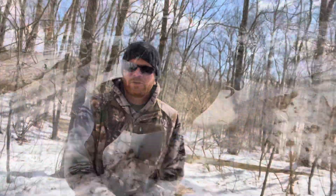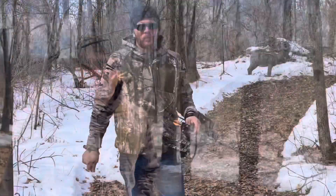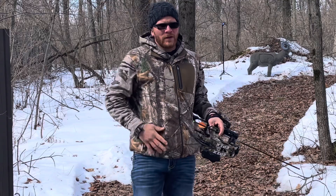Deer season just kind of wrapped up. I'm checking out this first target here — looks to be a sheet. Let me get everything set up and we'll start taking some shots. It's about a 20-yard shot, give or take.